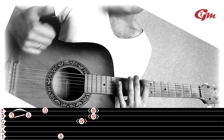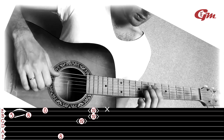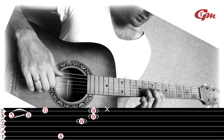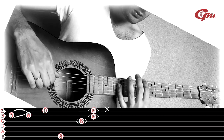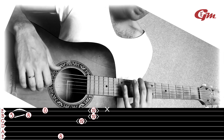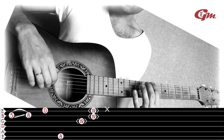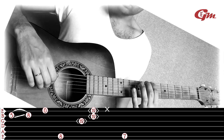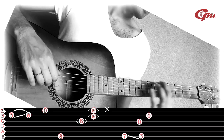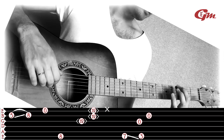After this we tap with the thumb on the soundboard. Then we move the index finger along the 6th string to the 7th fret and play the 6th string at the 7th fret. Then we play the 3rd and 2nd strings open, and slide along the 6th string without releasing pressure back to the 3rd fret.